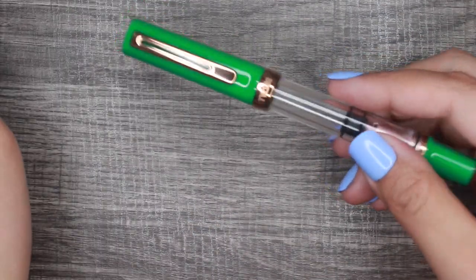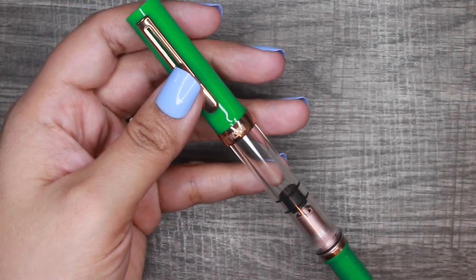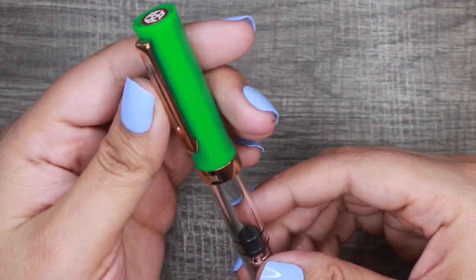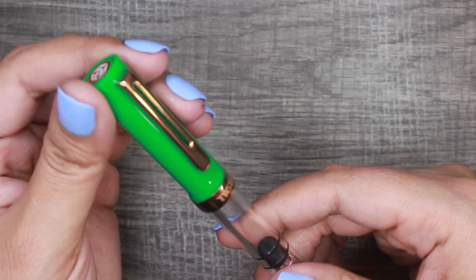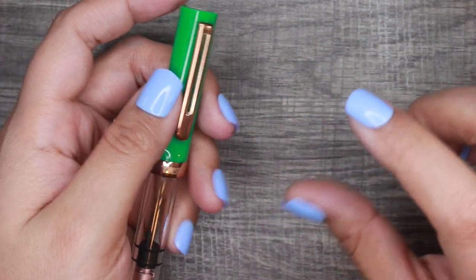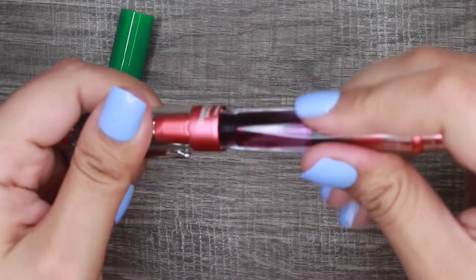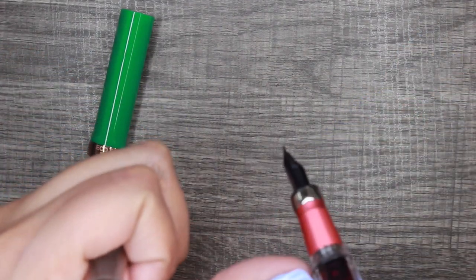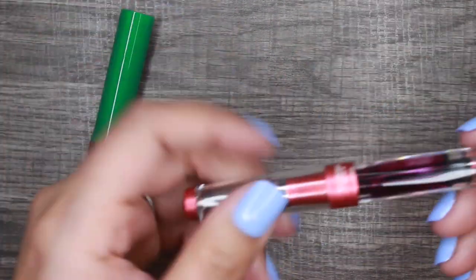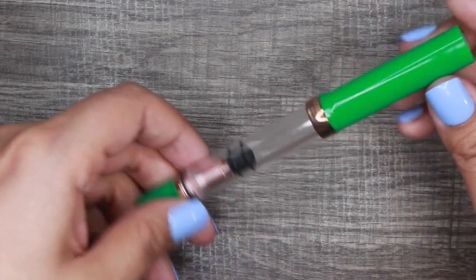I don't plan on filling the pen anytime soon because I already have pens currently inked, and it took me a while just to get to unboxing this. I'll probably ink it within the next month or so. I tend to fill my pens with a small amount of ink — you can see with my Twisbee 580, it's barely enough to reach the nib — because I have a decent amount of pens and I want to give them all a chance to be used.